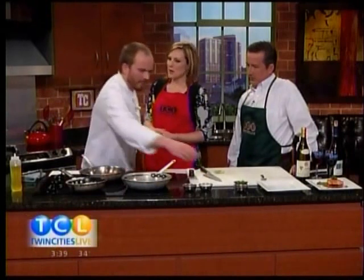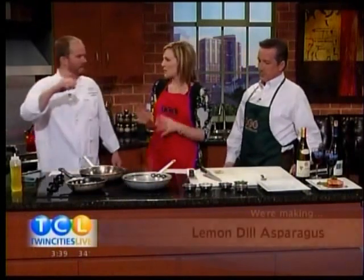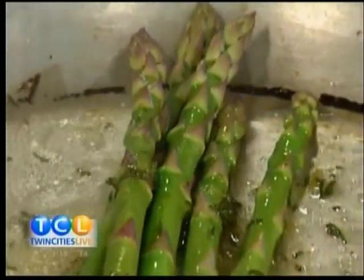Are you seeing that white asparagus in the stores, Paul? Yeah. What's the difference? Do you like it? Are you using it? Yeah, it's good. It's more of a visual thing — it tastes the same. I just got a huge burst of flavorful scent. Oh my gosh, that smells so good.